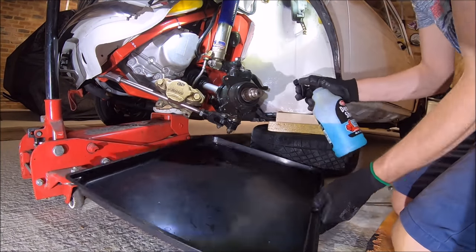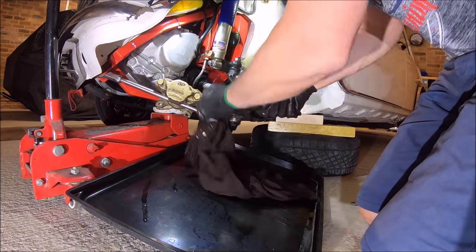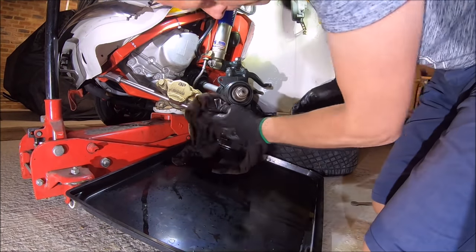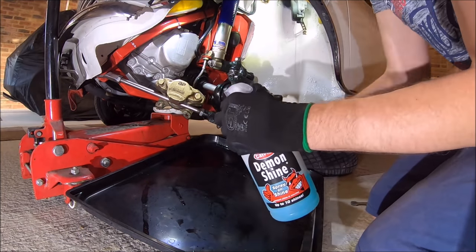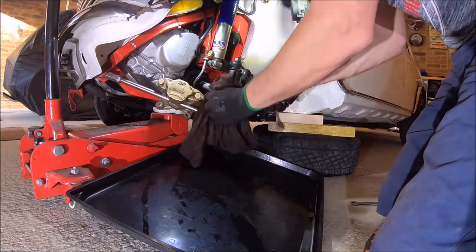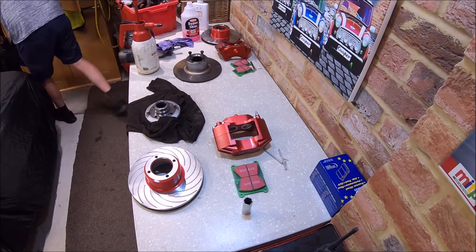I'll keep hold of these discs, pads, and calipers because they're not very old on Vinnie — I think they've probably done about 5,000 miles. Just giving it all a clean up while we've got the opportunity. It's not a perfectly clean finish, but it's five to six years since it was last stripped apart and rebuilt at the front end, so it's still reasonably tidy. Not quite up to show car standards, but good enough. Now we're just swapping over the drive flange onto the new vented brake disc.